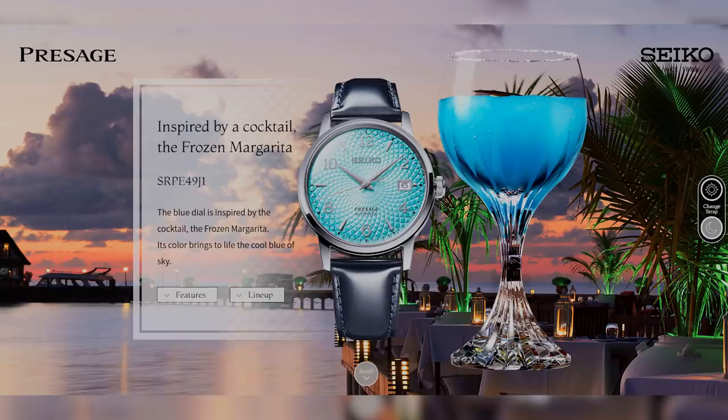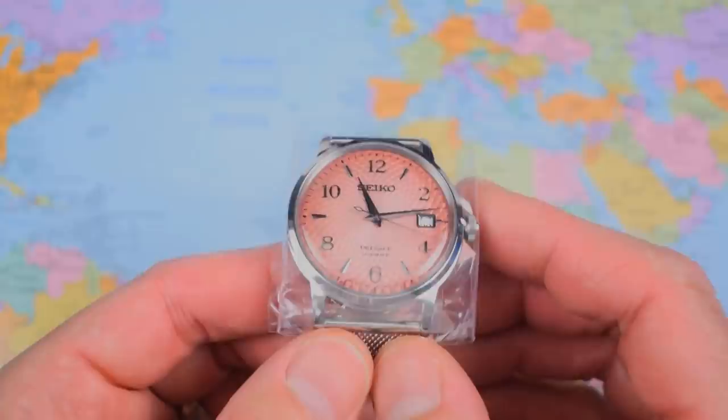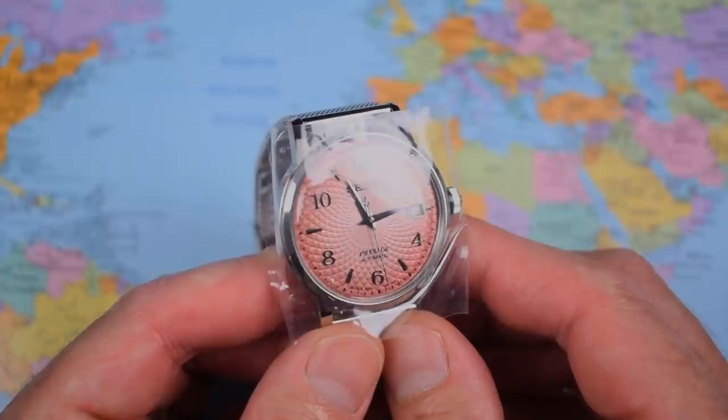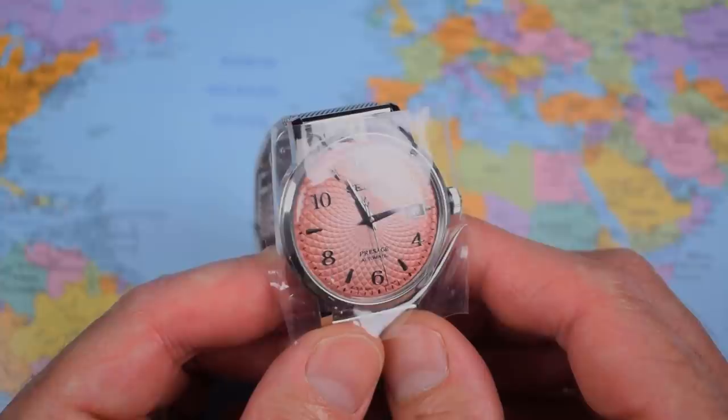Good news, Marty — it's not a DOA. The second hand has started ticking. Because I've only got this one for a day before I need to post it back up to him, I will slip in a little bit of macro towards the end here. I think it's important to get this one outside in some natural light and show off that dial to the best of my abilities, because it's gorgeous.